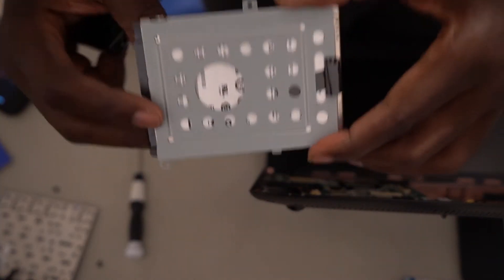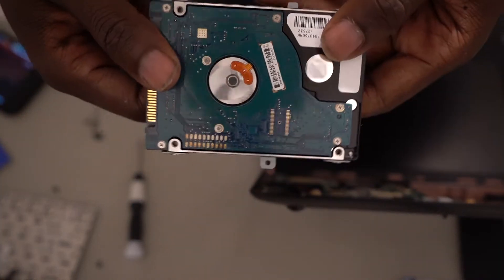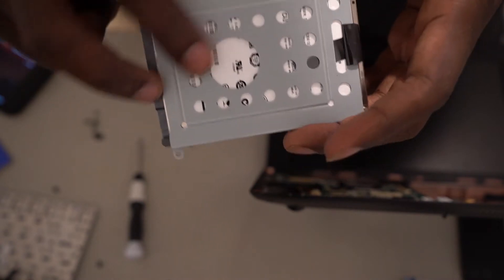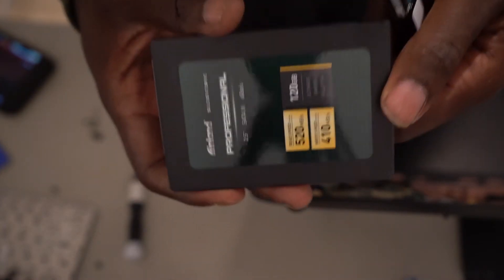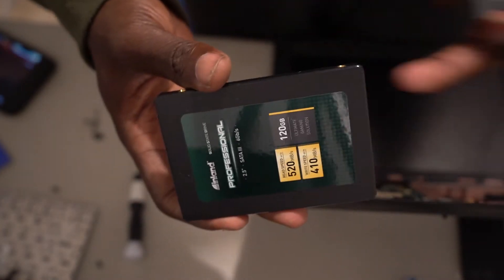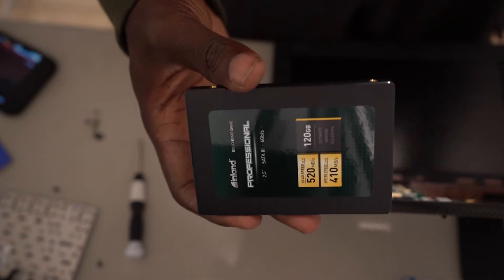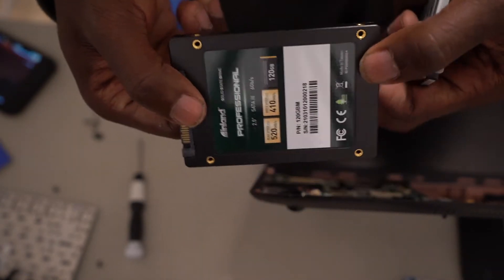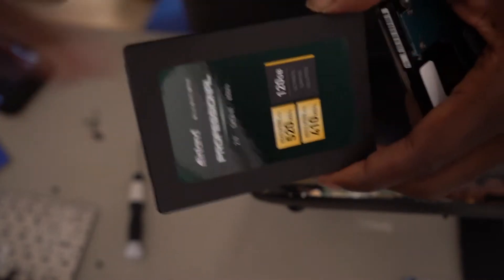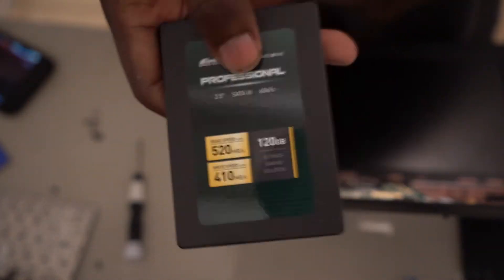As y'all can see, I removed it. This is the hard drive — I thought it was a 90 gigabyte hard drive, but I didn't open the whole thing yet. I'm going to put my new one on, which is 120 gig, which is okay because I'm not really going to be editing with this — all I'm going to do is use it for the internet. So pretty much this is what I'm going to put on. This makes your computer go faster — I guarantee it.